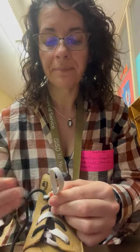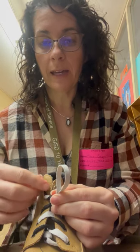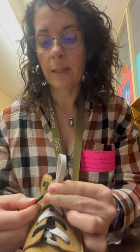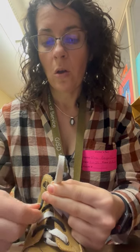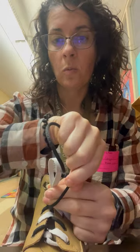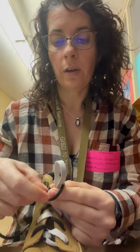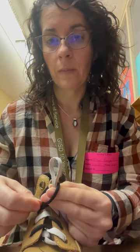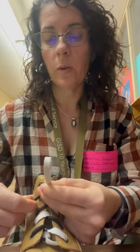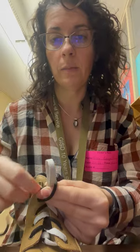I work on this until they have it completely independent — it sometimes takes a while. Once they have that down, we use the other lace — in this case the black round lace. We go over our middle, over our index, around the loop, and over our thumb. I stop there until they have this completely independently.